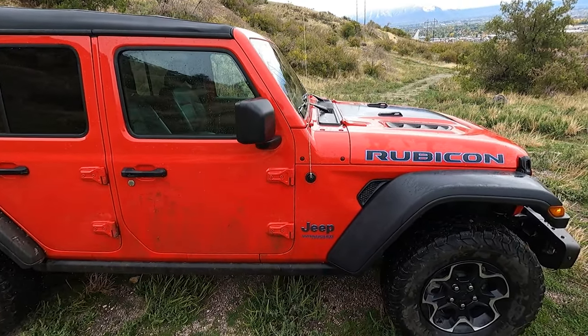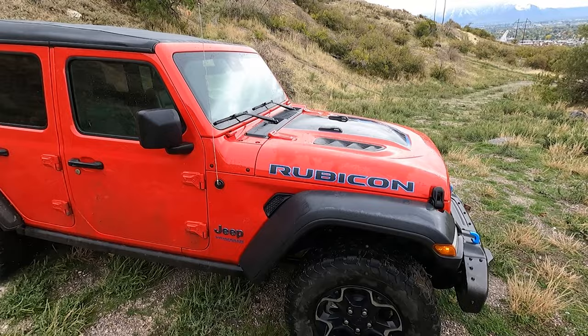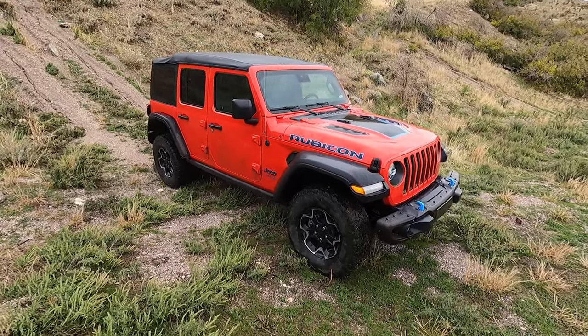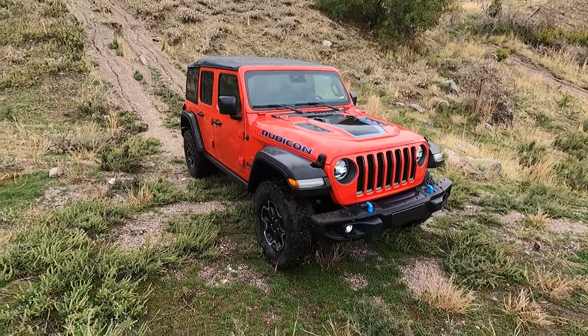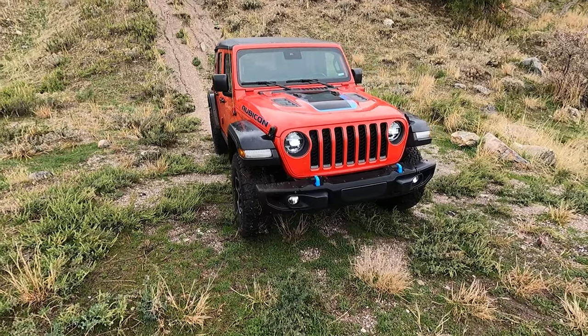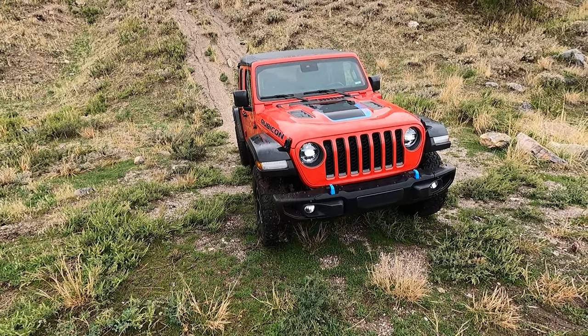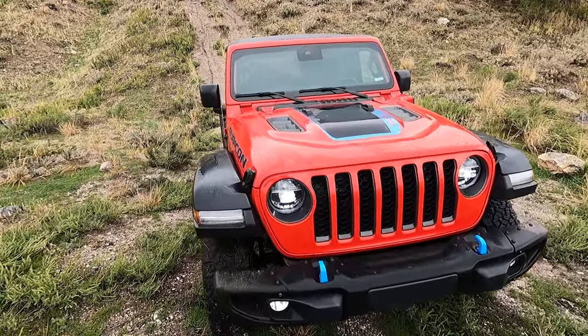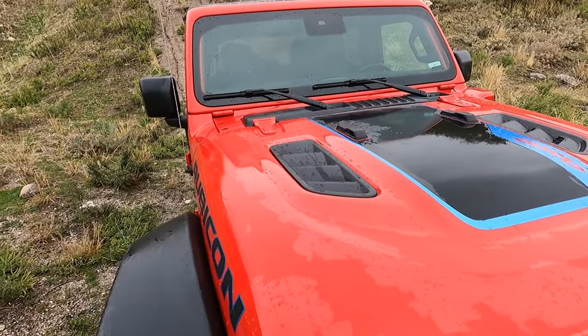It rides a little smoother than the EcoDiesel did. It wanders a tiny bit on the freeway, not too bad though — nothing like old 90s trucks or older Wranglers for that matter. The hybrid system is pretty awesome, good power out of it. Let's go ahead and pop the hood.